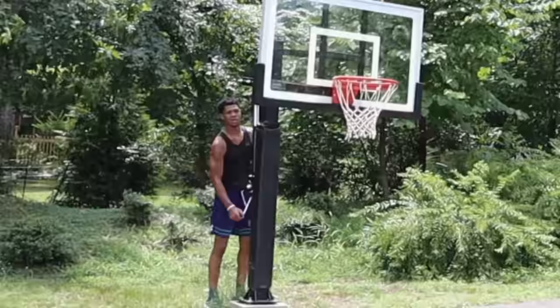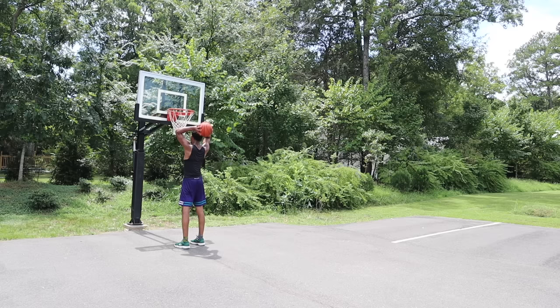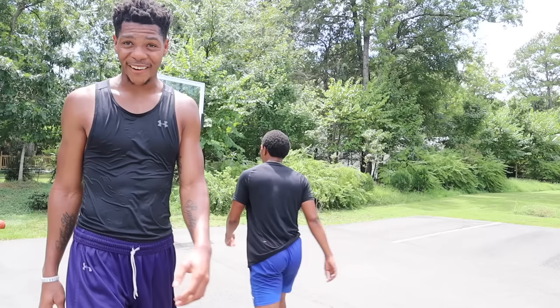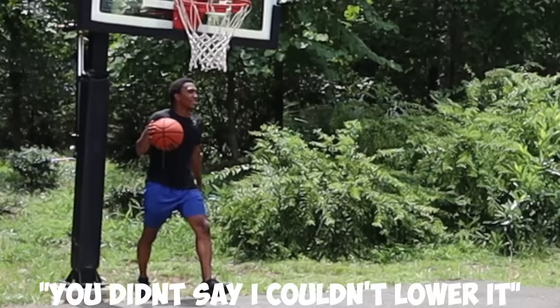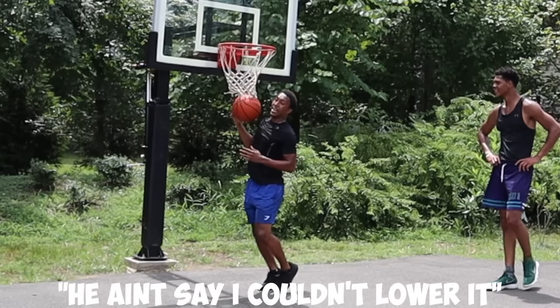If he does this, that's cheating. Y'all see how low the goal is? I'm gonna be flat-footed! He knows I can't do that - that's cheating. We're gonna end it on that note. He couldn't lower it. So as we all learned, short people dunk better, and that's me, so that means I'm the winner!